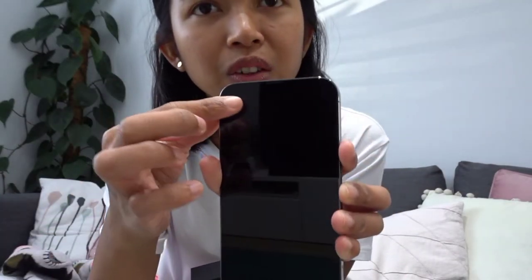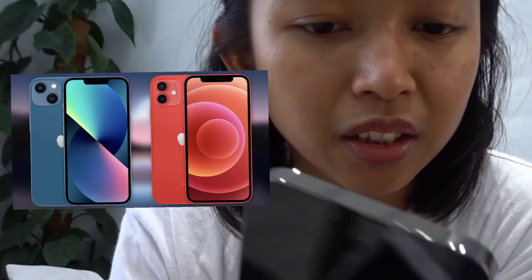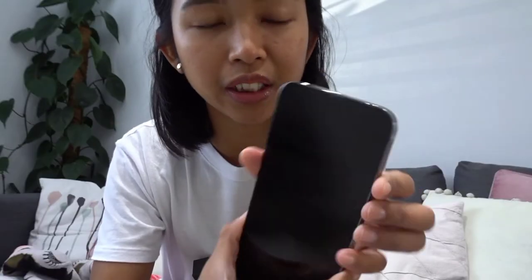It's shorter — that's the only difference I think from the 12 and the 13. Is it quite heavy? About the same. But definitely thicker.